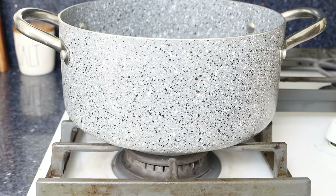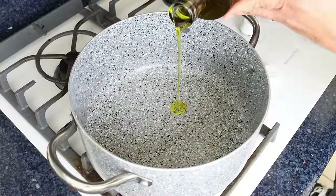Let's begin by grabbing a stock pot, heating it with a medium heat, and adding in a quarter cup of extra virgin olive oil.